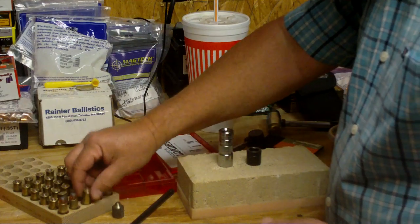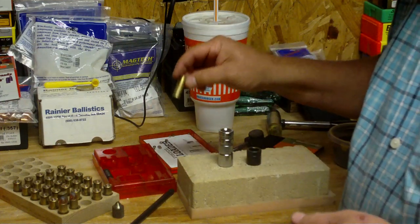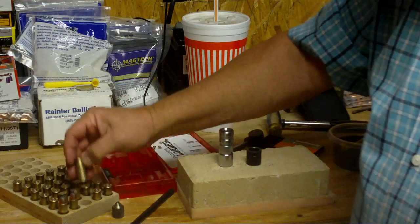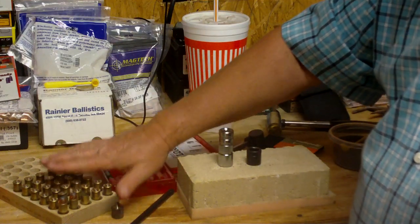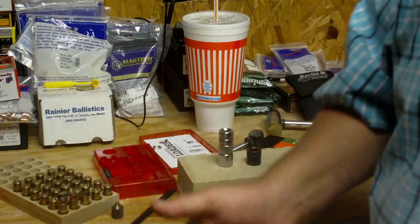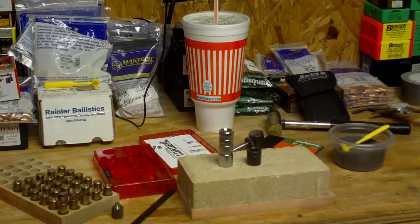There's a warning on the Lee website that the .44 Magnum requires considerable force to size in the Lee loader, but I don't find that to be the case. The key is to lubricate your cases properly and clean them a little beforehand — then they go in rather easily. That's all I have for you today, I hope you found it useful. God bless everybody, take care.